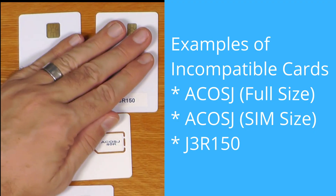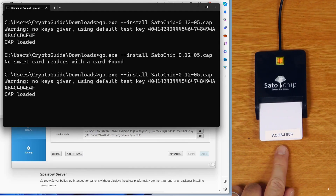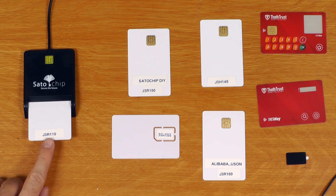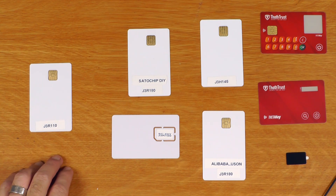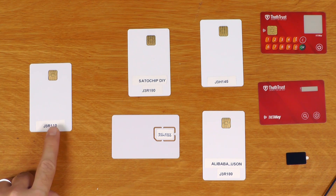Let's look at some cards I tested that will not work. These three cards here are not supported and will not work with Satochip. If you try to flash them you'll get an obscure error message. Another challenge is sourcing good-quality cards: this card here should work, but I bought it from AliExpress and the vendor was not able to provide working keys. You'll see an error as well as a warning saying the command or keys are invalid and will break the card. So if you get that message, contact whoever you bought the card from and ask for the correct keys.